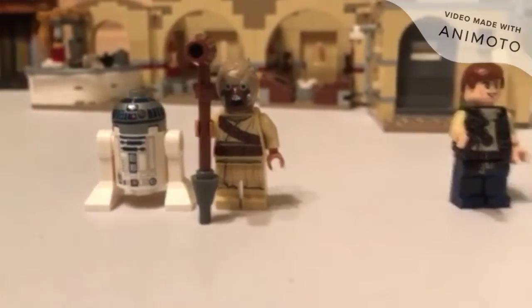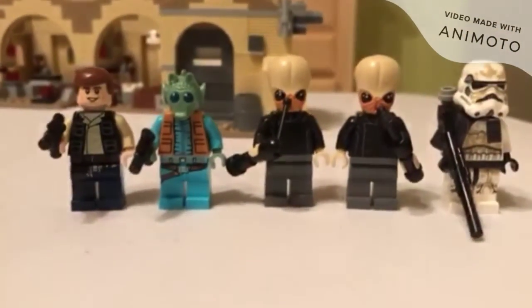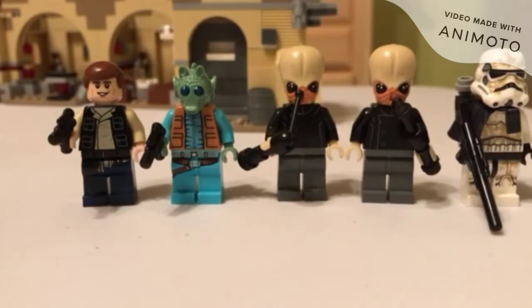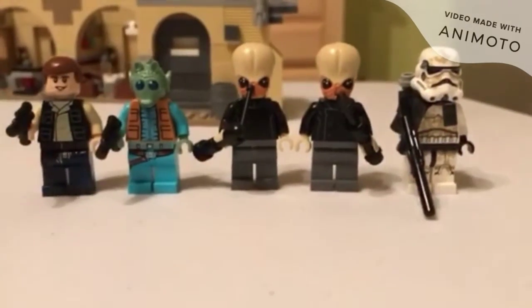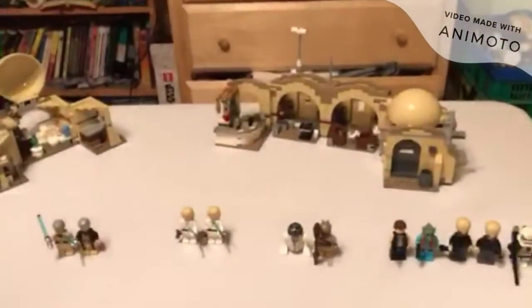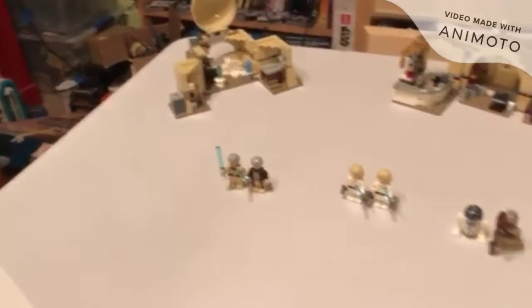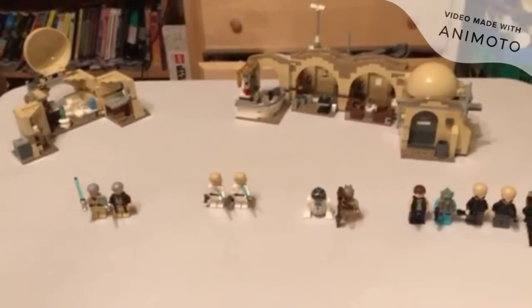The extras for Mos Eisley Cantina are a nice little Tusken Raider and R2-D2 over on the Obi-Wan's Hut side. For Mos Eisley, we have Han Solo, Greedo, three Bith Musicians, and a Sand Trooper, which looks pretty dang nice. Overall, Mos Eisley Cantina gets the better minifigures.